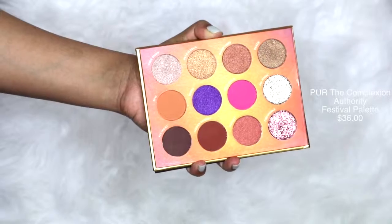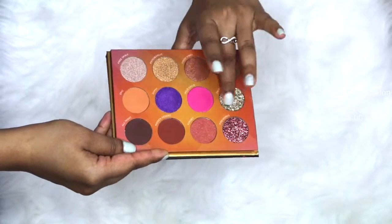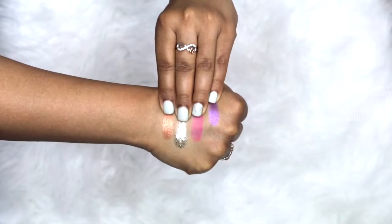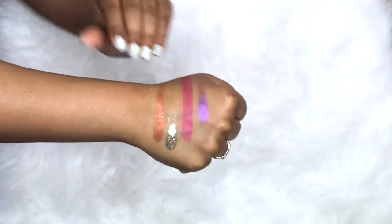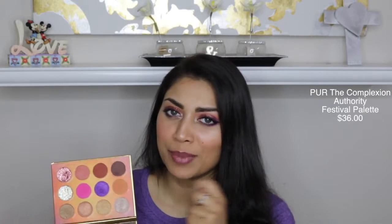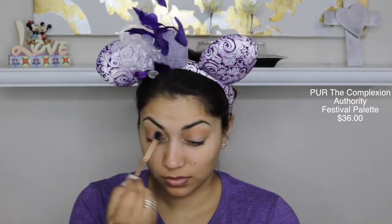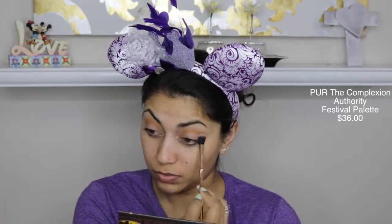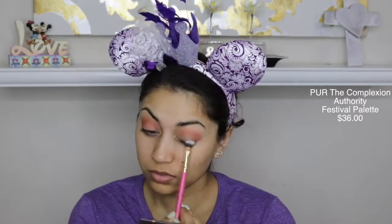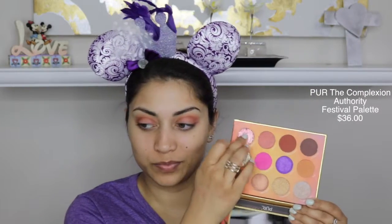It's very Coachella-y. So the first item in the box is by Pure, and it is their Festival palette. I actually really enjoyed this palette. It even comes with a big mirror, which I love. I ended up using about five eyeshadows from this palette, and all of them are pretty good. I wish this purple was a little bit more vibrant — I really had to pack it on. But overall, I really, really like this palette. I love the colors in it. It's so pretty. And these packed glitters are amazing. They are definitely messy, but that is expected of glitter.